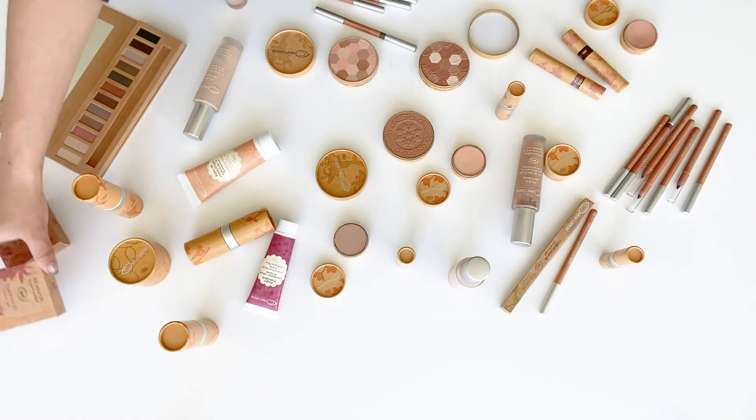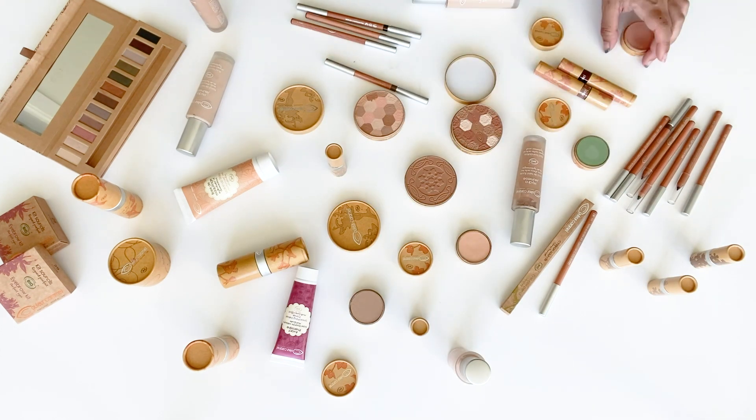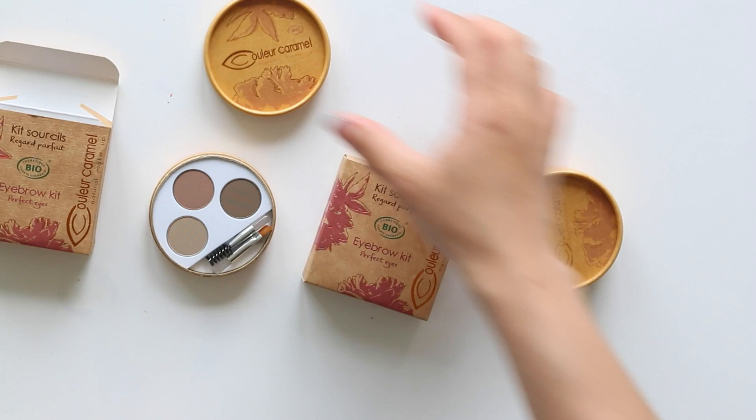Hi guys, welcome back to my channel! Today we're going to continue on with the Couleur Caramel talk-through of my collection, and let's start with eyebrows. This is a lovely eyebrow kit where you can choose between a darker and a lighter kit.